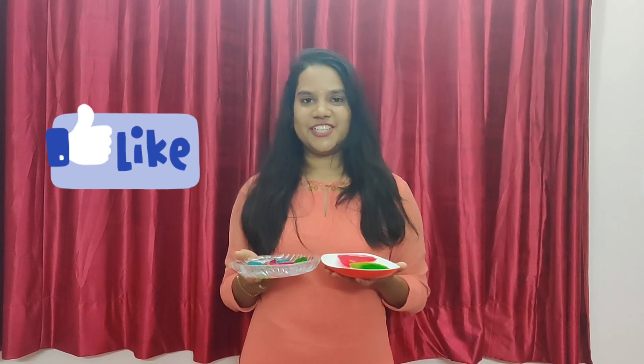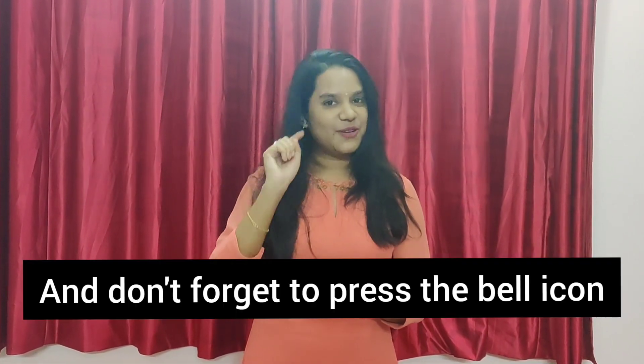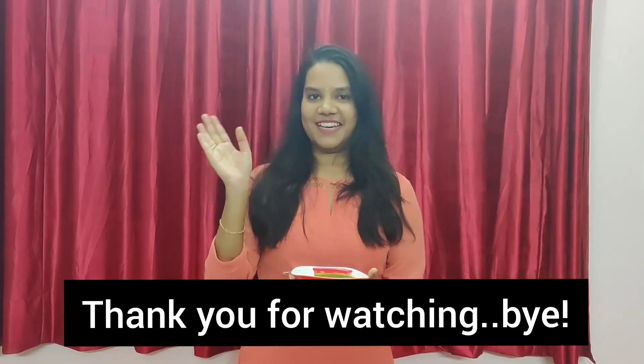Add in the cup. Like and share, subscribe, and press the bell icon. Thank you for watching, bye bye!